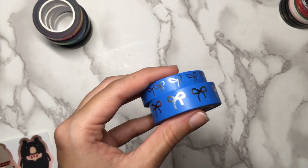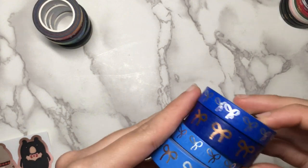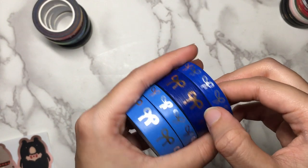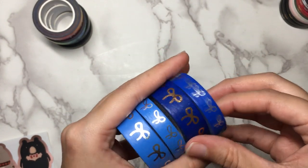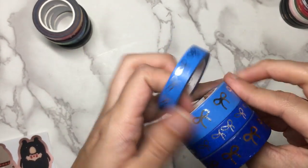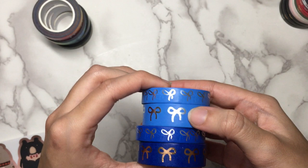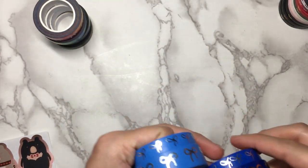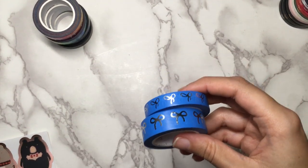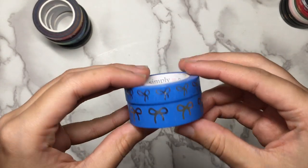I do have a couple of just solid blues already: a darker blue with rose gold that is meant to be the Ravenclaw one, and one from the 4th of July release with silver. This new one is a lot lighter and also has silver. So I got this one because it was probably the only one that I still needed that wasn't too close to one I already had in my collection — just a lighter blue with silver foil in both sizes.